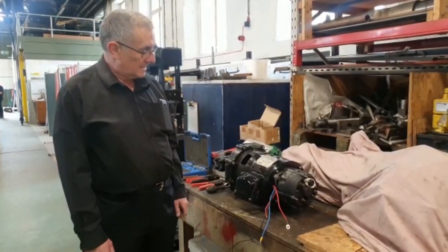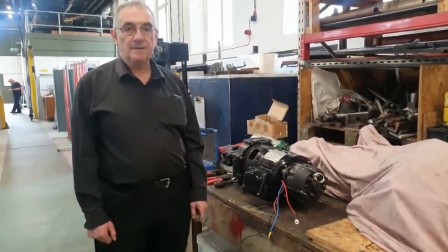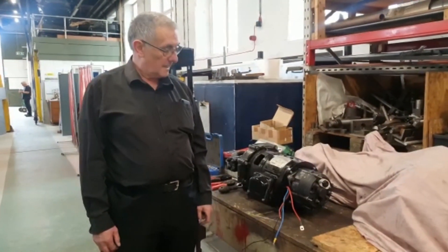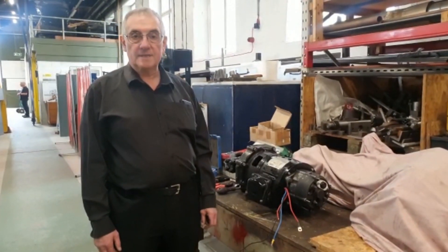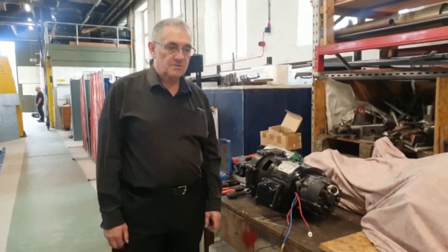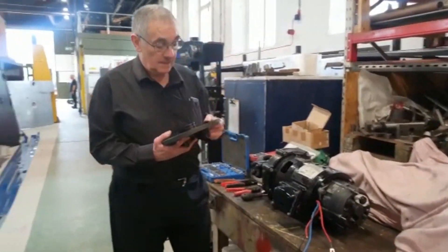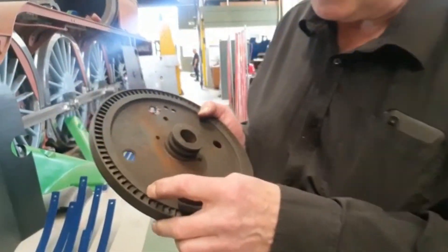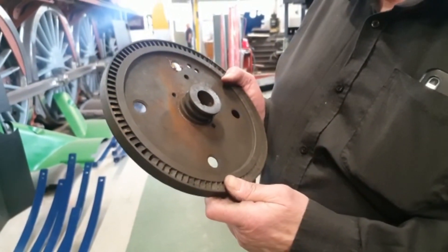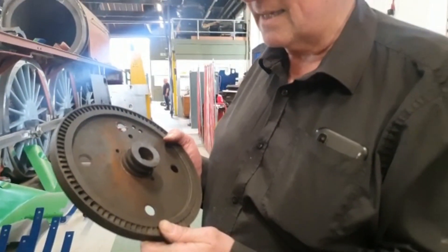Today we are in the process of finally assembling a turbo generator which has come off Tornado and has needed some overhaul work on it. In particular, its original steam turbine wheel was very badly worn. As you can see here, the edges of the blades have become serrated, and that's due to water in the steam actually cutting the stainless steel metal that they're made of.